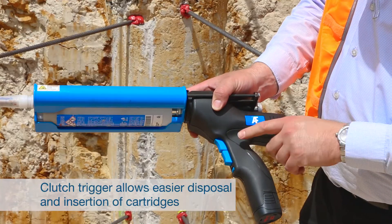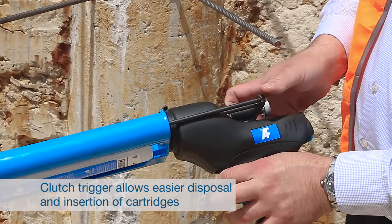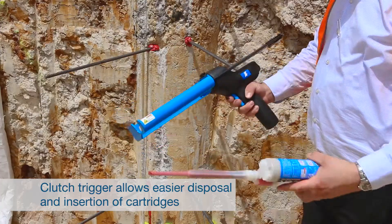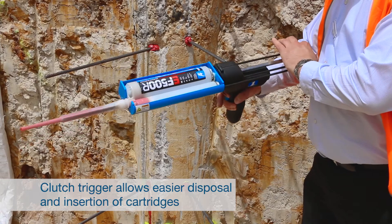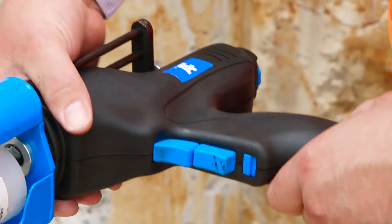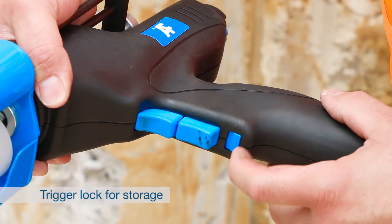For a quick cartridge changeover, the trigger clutch makes it easy. Simply hold the clutch button and slide the piston rack out. Replace the cartridge and slide the piston rack back in, then keep on working. A trigger lock also keeps the gun from accidentally dispensing whilst not in use.